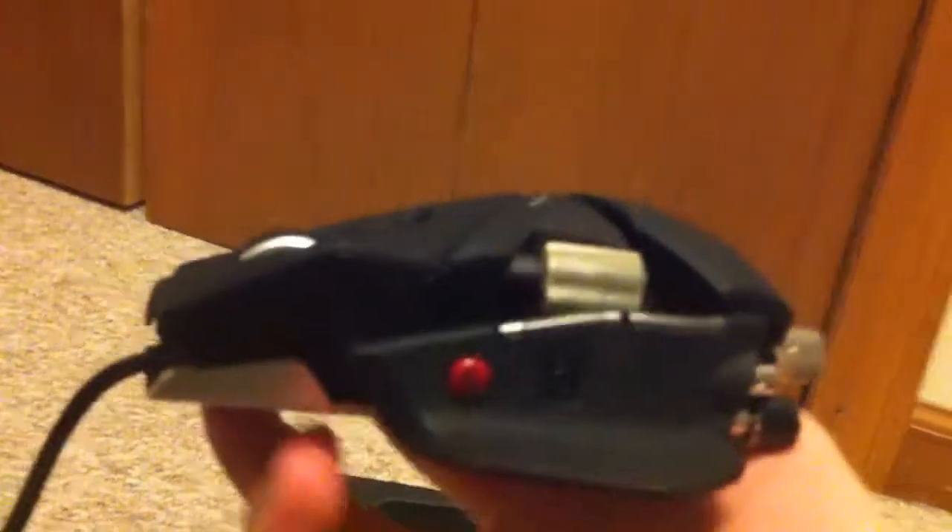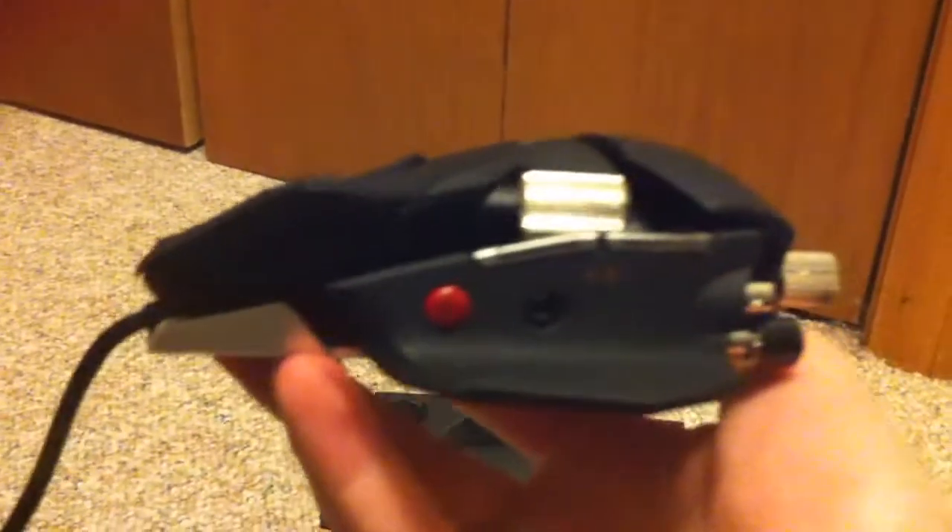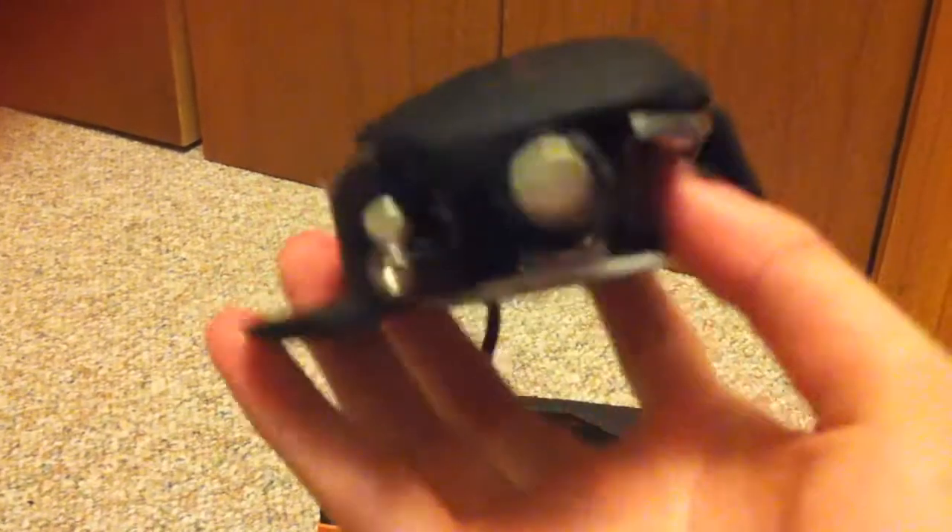I'm just gonna sit cross-legged, crisscross applesauce. This is a beautiful mouse - I just need to pull that away. Very beautiful mouse. Like the weights underneath, the DPI, the side pinkie, middle mouse. I'm not even sure how many buttons this thing has - I think 14 different ones.